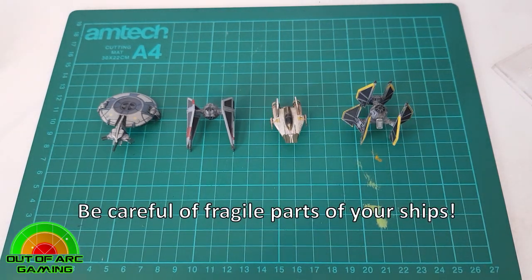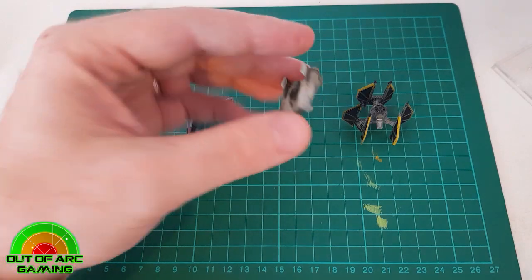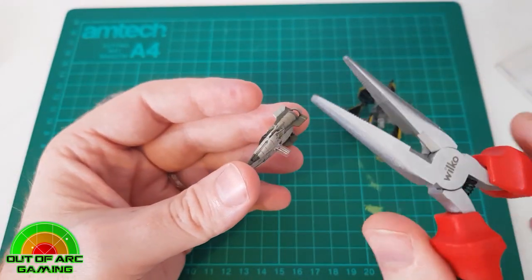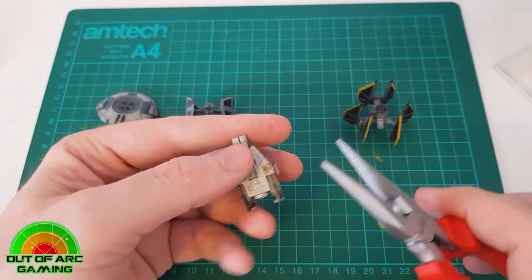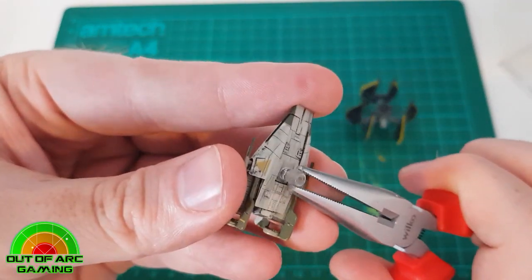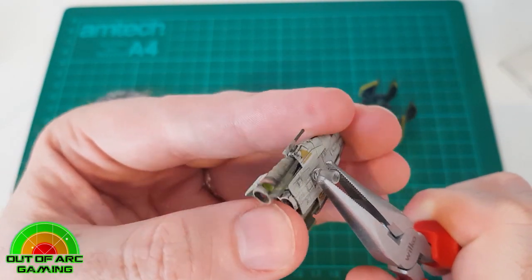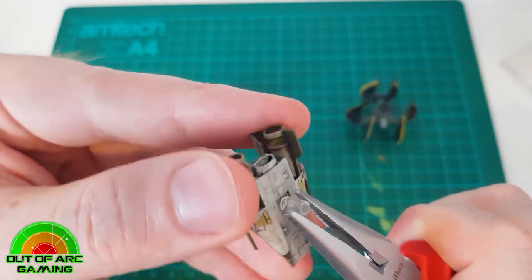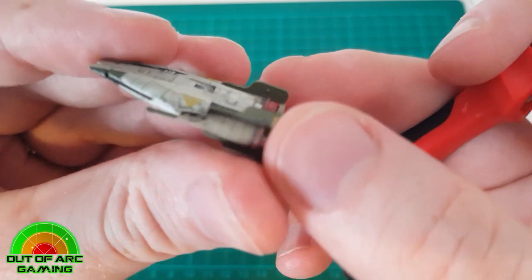When removing pegs, it's important to stress that you need to be careful of fragile parts on your models — specifically X-Wing lasers, TIE Fighter wings, and other protrusions, as these can be broken if you're not careful. We tend to use needle nose pliers for this. Take a firm grip on the peg, then gently twist the model to start breaking that connection. We recommend not using too much force initially just to get the process going. Once you feel the peg start to twist, either adjust the pliers or continue twisting until the peg comes away, leaving a nice flat surface where the peg was.